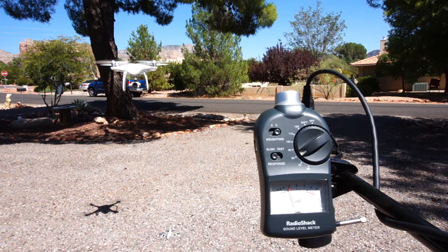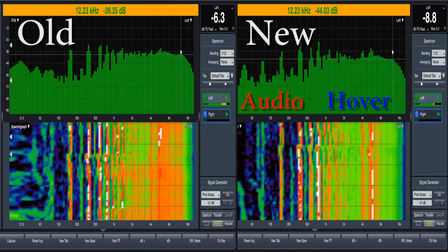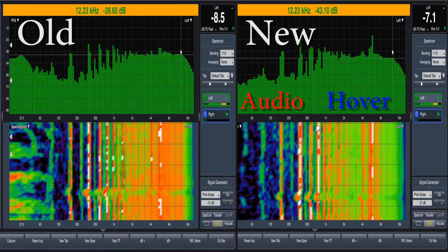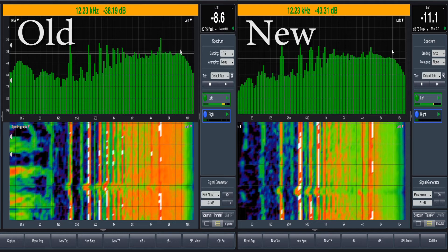Now we'll look and listen during hover. I will toggle the audio back and forth between the old and the new several times so we can hear the difference. During hover you can see the old propeller is a little louder in the higher frequencies and a little louder in the midrange frequencies. There are a lot more white spots on the older propellers, and the information on the left of the old propeller is probably just wind.